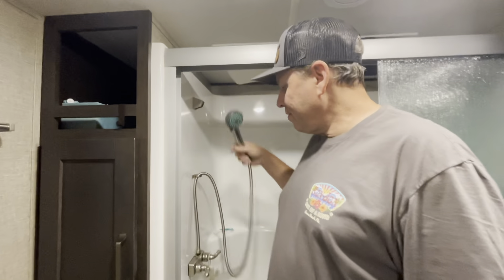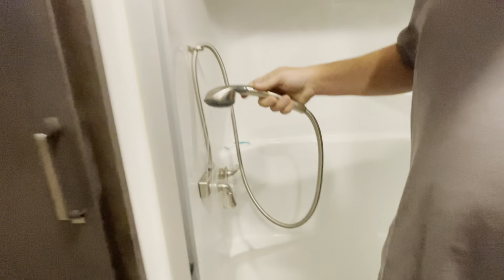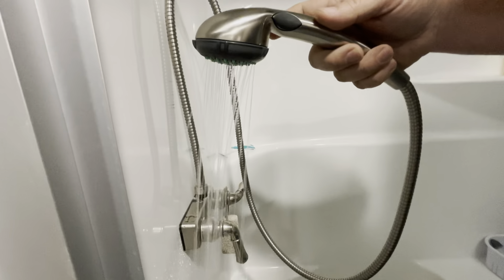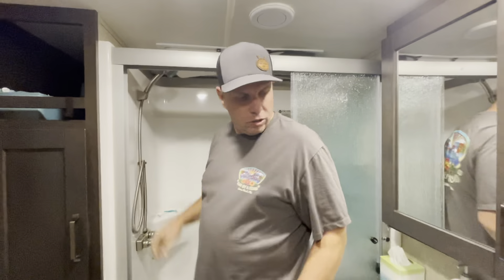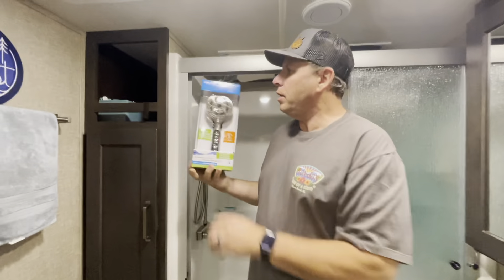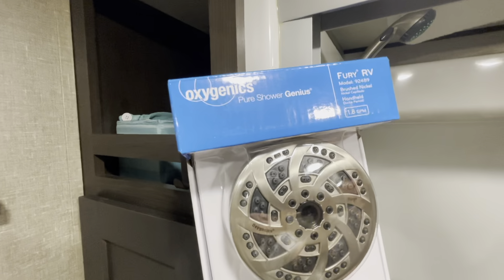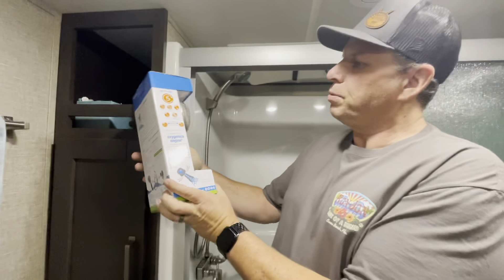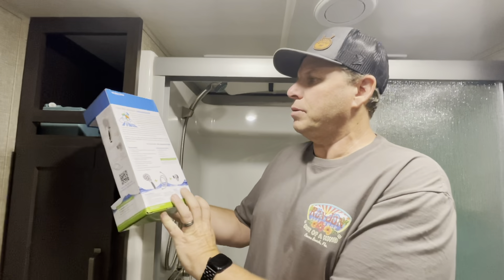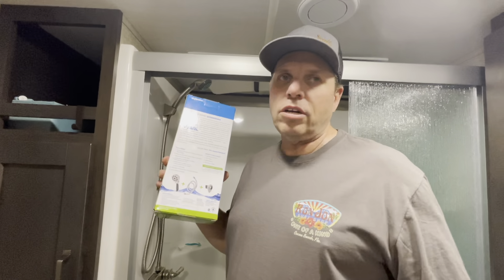It's time for another modification. In the shower we have this original and the flow is all right but not super great, so I'm going to swap it out and go with the new Oxygenics Fury. We're going to see how this one works — hopefully it's a little bit better. It looks pretty nice and it's from the same Oxygenics manufacturer, supposed to have a lot more pressure.